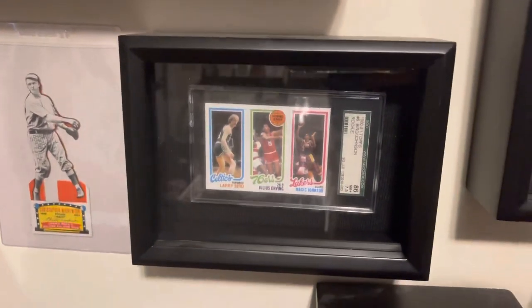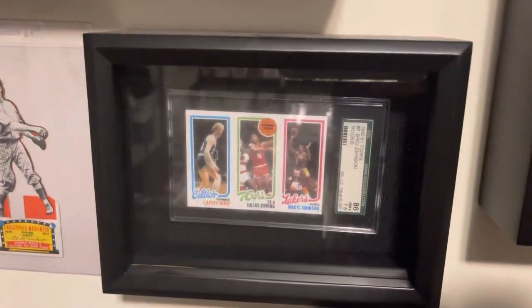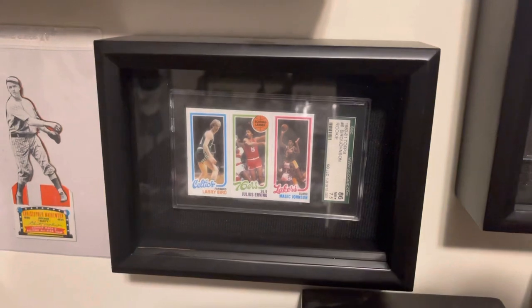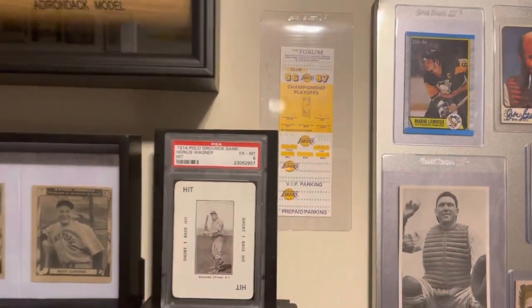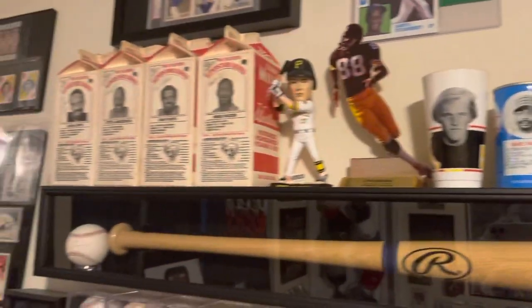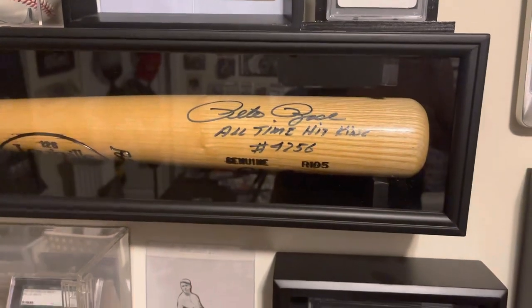I get these frames from Michael's — they have felt on the back. I'll put the case in a perfect fit sleeve or whatever, then get those wall hangers that are sticky on one side and have velcro on the other, and just stick them in there. They make a nice display too. Honus Wagner there. That's a ticket from the Lakers and Celtics back in the day, Bird versus Magic. Clemente there, some RC Cola cans, milk cartons — that's Luis Gonzalez. Some baseballs: I got Mantle, Ryan, Duke Schneider, all those guys. Pete Rose bat — I got that so long ago.